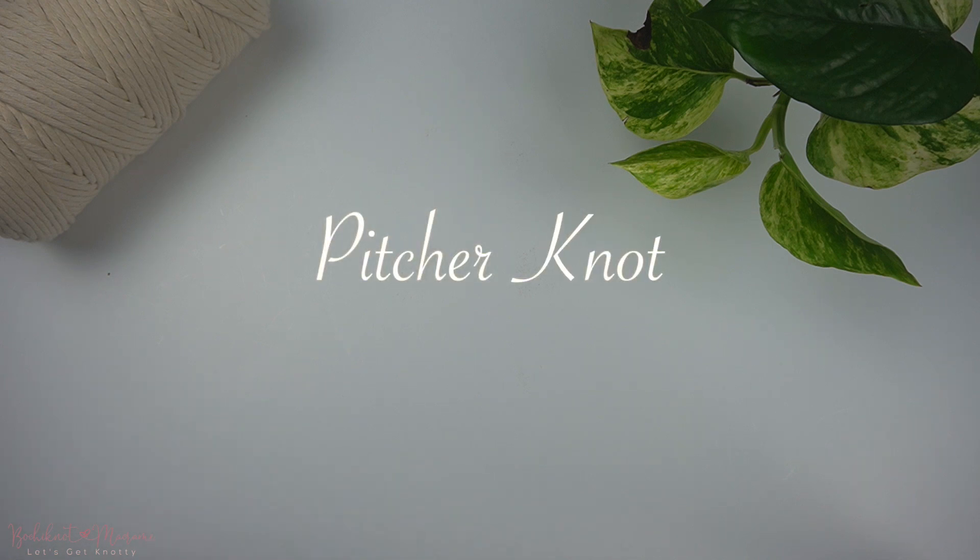Hi everyone, welcome back to another macrame knot series tutorial on Bochi Knot and bochiknot.com. My name is Nicole and today we will be going over a knot called the pitcher knot. You will need one long strand of cord to make this knot and with that let's begin.